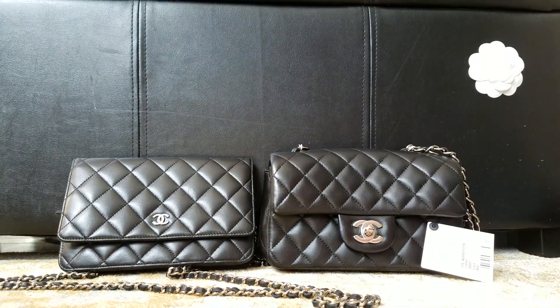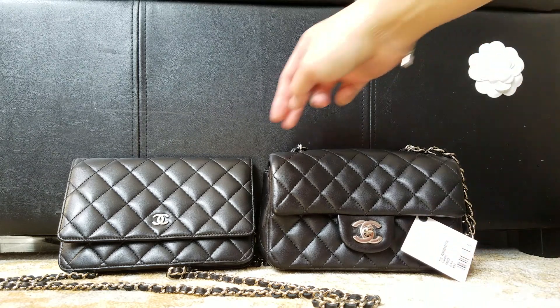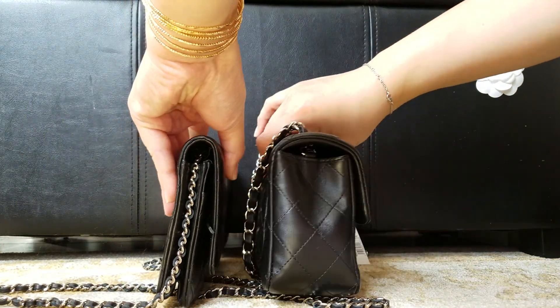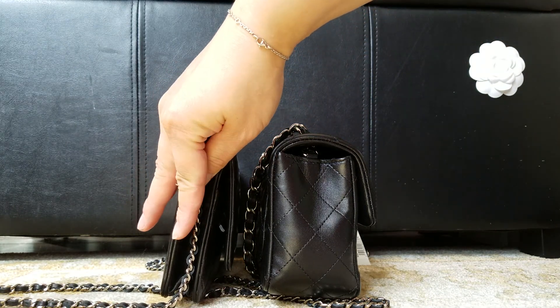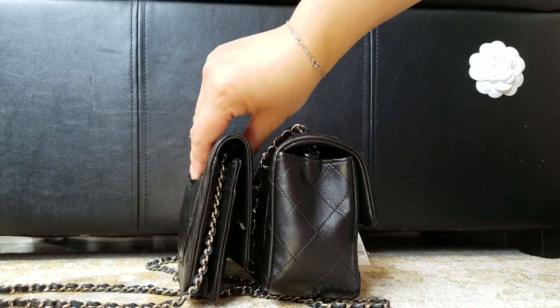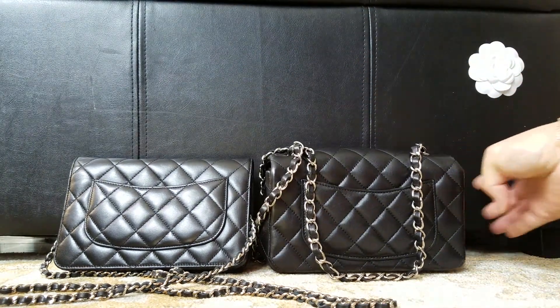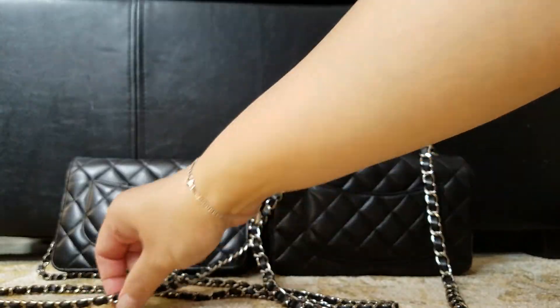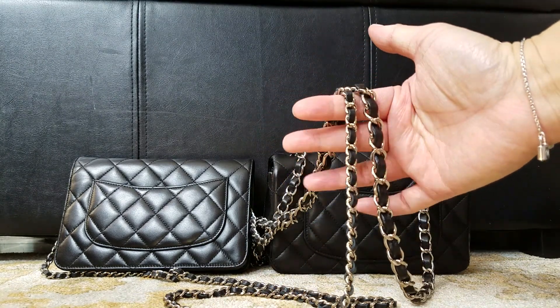As you can see side by side, they're pretty much the same height. But if you look at the design, this one is skinnier, though when you fill it up it'll open up bigger — but not as much. On the back, they're both the same black lambskin, and the chain on the wallet on chain is a lot skinnier.